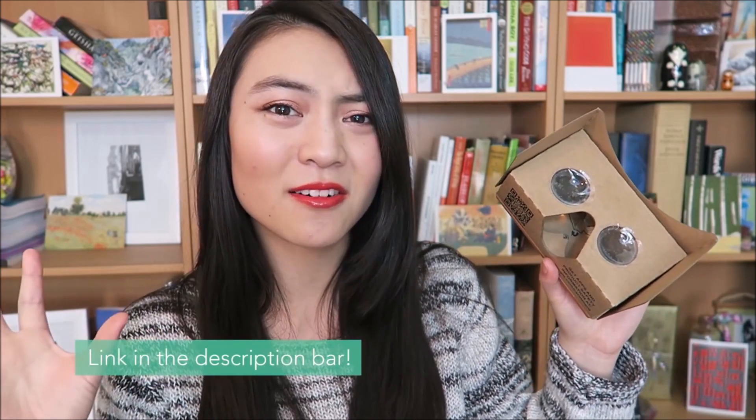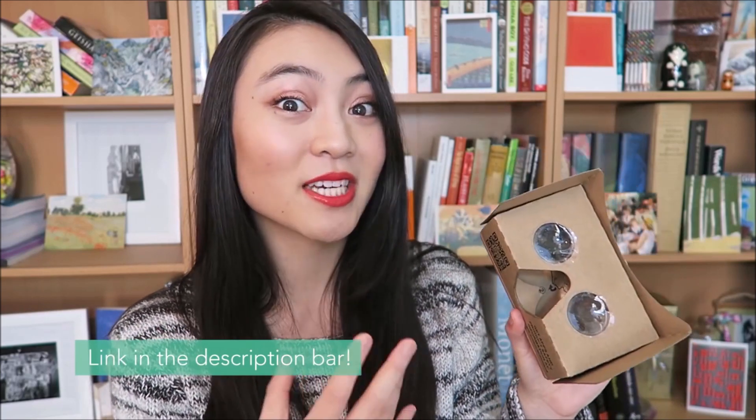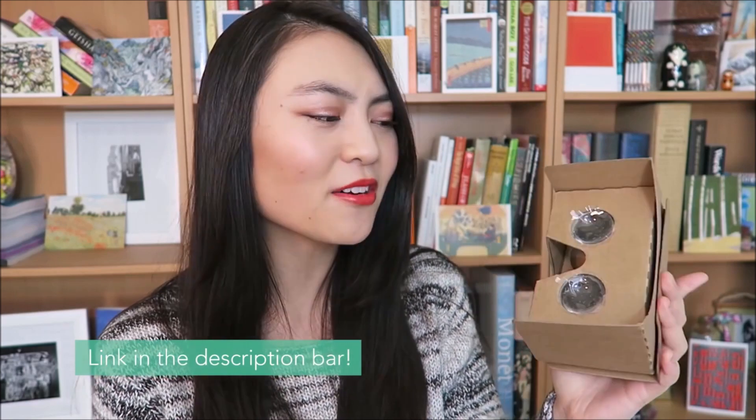As you can see, this is made out of cardboard and it's intended to be a low-cost platform to encourage more experimentation and engagement with virtual reality. Google actually lists all the measurements and schematics on their website, so you can purchase the pieces individually and assemble it yourself. The hardest part is just finding these lenses, or you can buy a pre-made one like this for about $20.